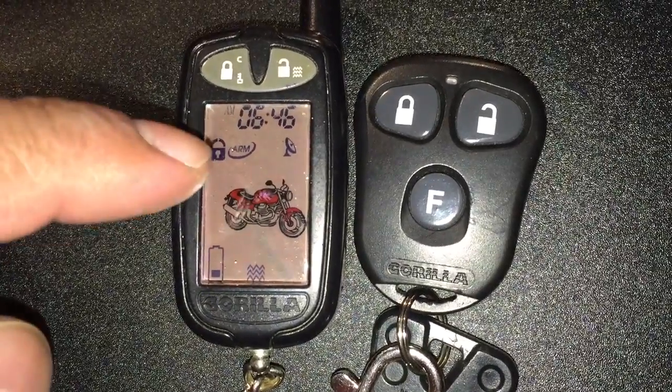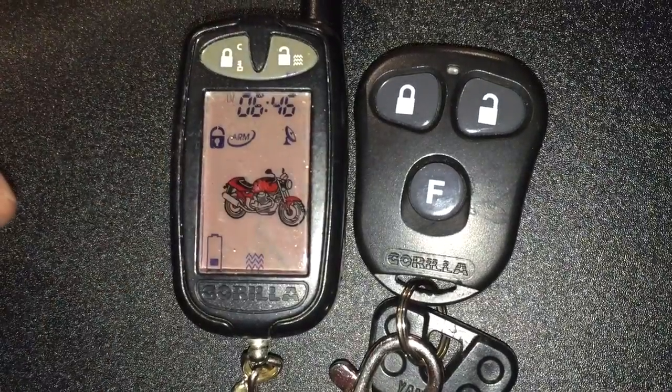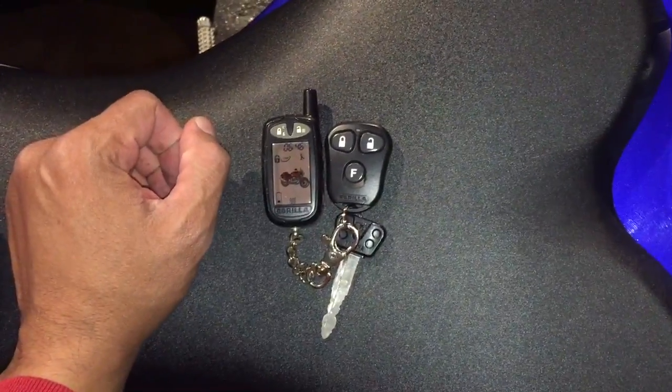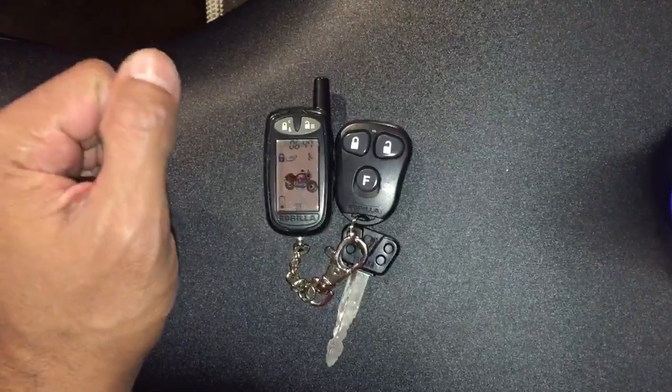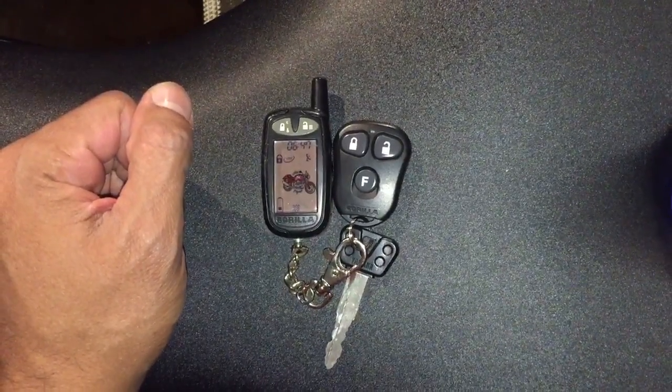The display switched to armed, it has a lock icon and the other signals went away. I'm going to give a really light tap on the seat and see if it goes off. Okay, that was just a warning signal, but I'm going to tap it a little bit harder.